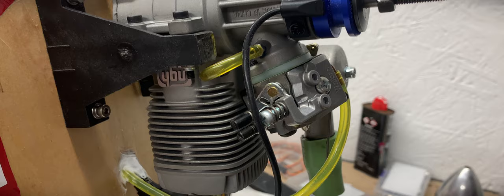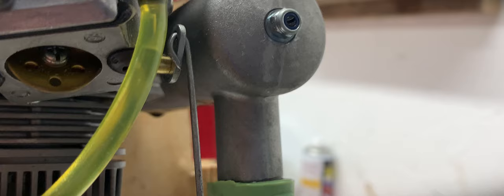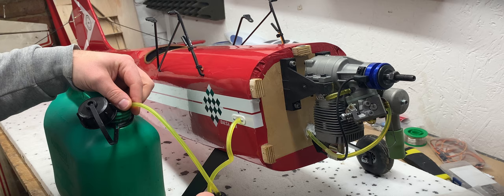So far I've put in about 2 hours of break-in time on the NGH GT25 using a Master Airscrew 15x10 K series prop. There's a few more hours of breaking to come during flying before I can move onto the larger 16x8 prop.